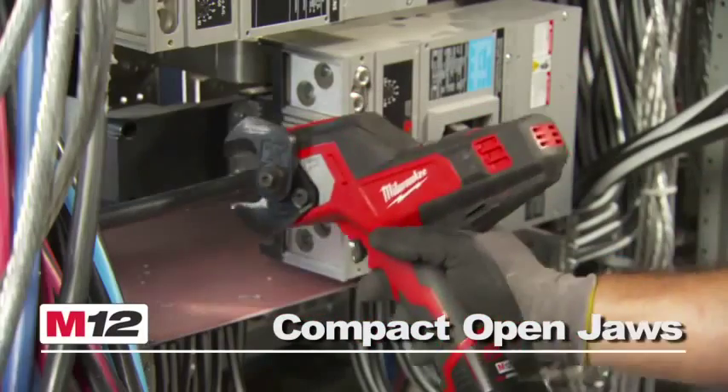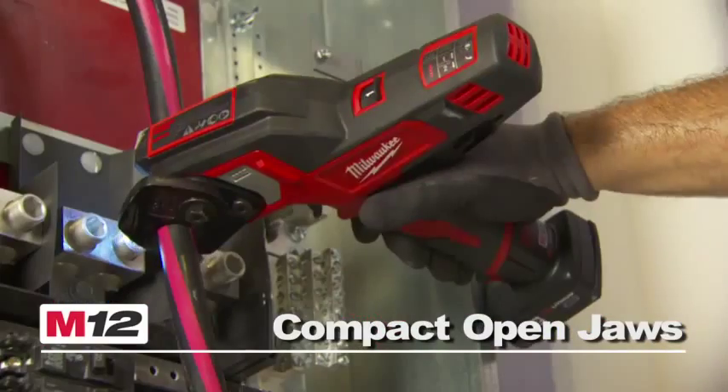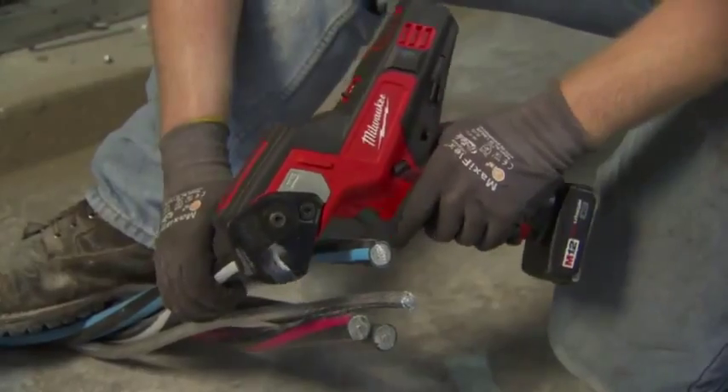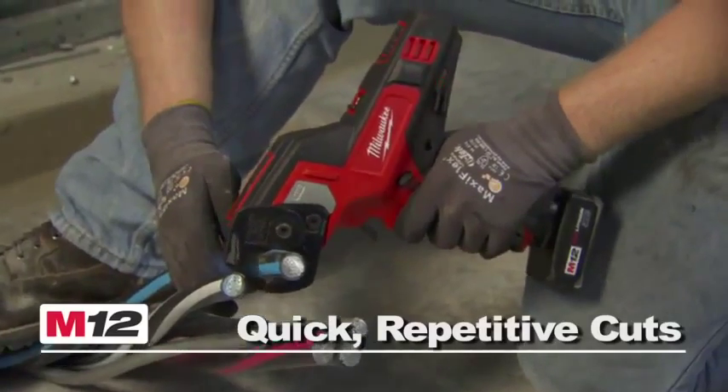The compact jaws fit deep into panels without the frustrations of opening long arms, looping blades around cables, or repetitive ratchets. The cable cutter leaves a round, installation-ready cut with minimal points or edges and resets instantly, making quick work of repetitive cuts.